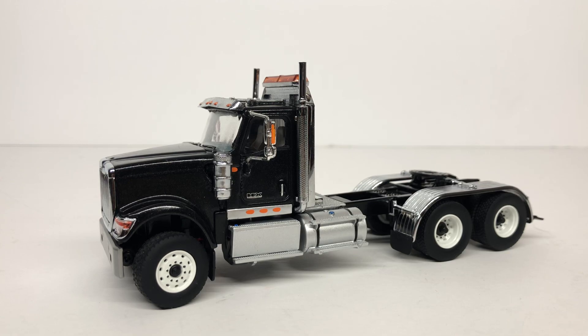For today's video we are going to be taking a look at the Diecast Masters International HX 520 in 1 to 50 scale. There are two ways you can get this model — you can buy it as just a straight tractor, or you can buy it with the lowboy. It comes in a couple of different colors: black, red, or white.